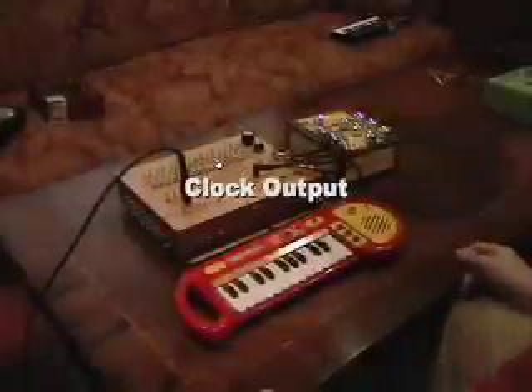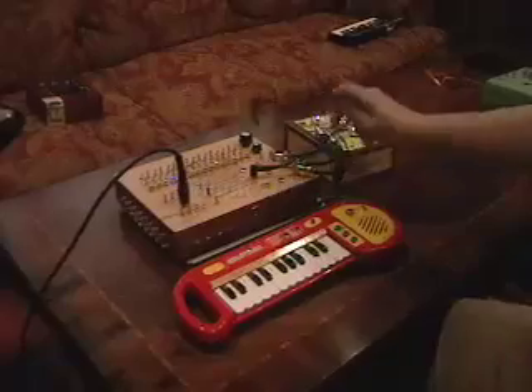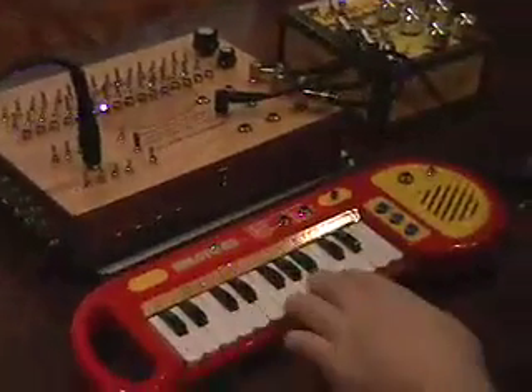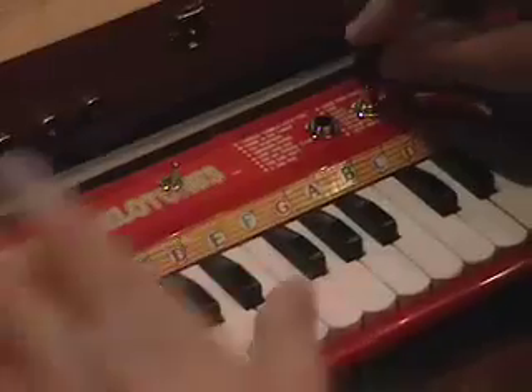As it functions, the sequencer produces a signal called a clock pulse, which is the part of the circuit that tells it when to move to the next note. You can send that externally to other devices to make them play in time with it. This keyboard is a normal keyboard that I've modified slightly so it plays notes normally, but if you hook it up to the sequencer it will play in time with the 16th note pulse.